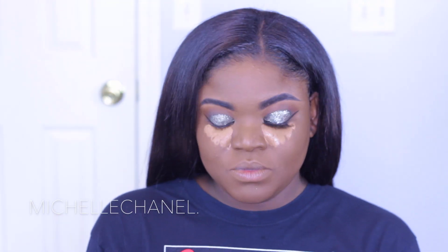Thank y'all so much for tuning in — that concludes this New Year's Eve/New Year's Day slay. This is my favorite look thus far on my channel. I just want to give a shout out to Stila — they can make you look poppy and like you ain't even got to do that much. You just throw it on and put a little crease color in. Thank you guys for tuning in and I will see you in my next video!